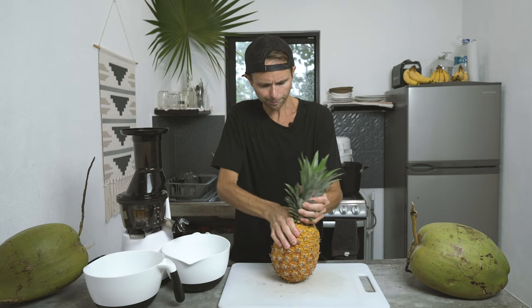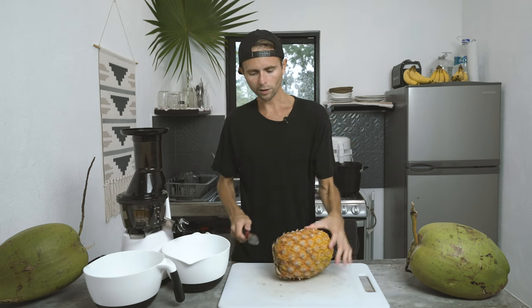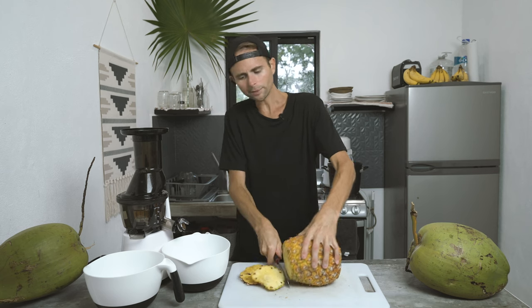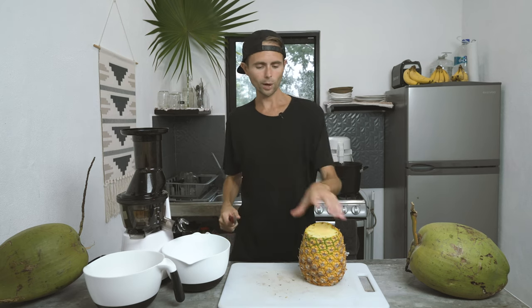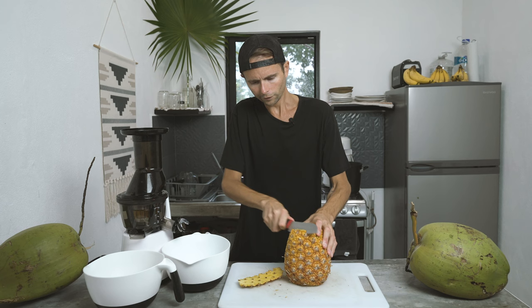We're going to take this top and rip it straight off. And here's the key — you're going to want to cut the top and bottom off. I've tried so many different ways to juice pineapples, but none of them worked until I started doing this just a few days ago. It changed everything. So you're obviously going to need to cut all the outside off.